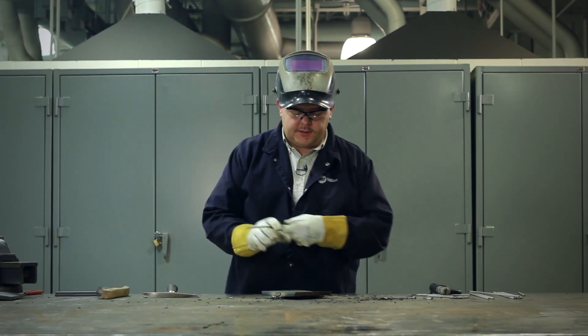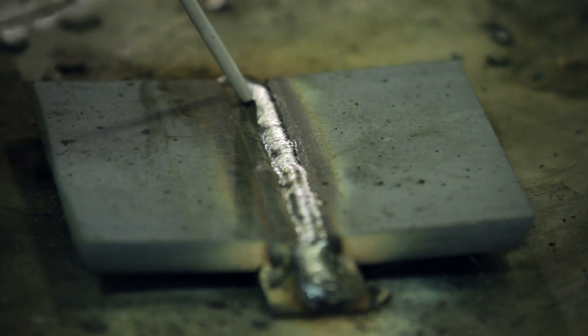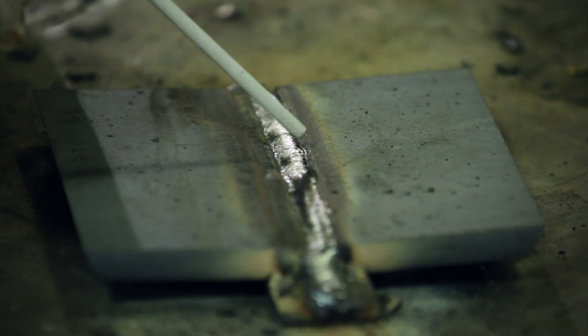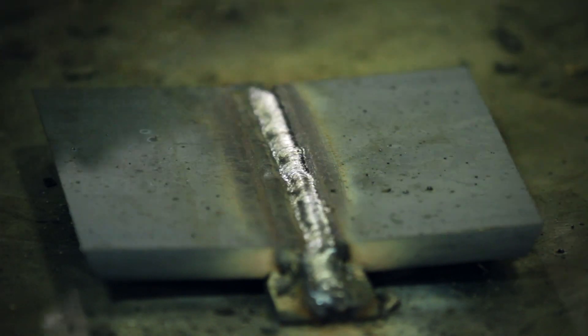Our next weld is going to go right alongside this weld, and we're going to actually aim for the toe of this weld, which is this area right here. Half of our weld is going to be deposited on this weld, and the other half of the weld is going to be deposited on the rest of this weld.